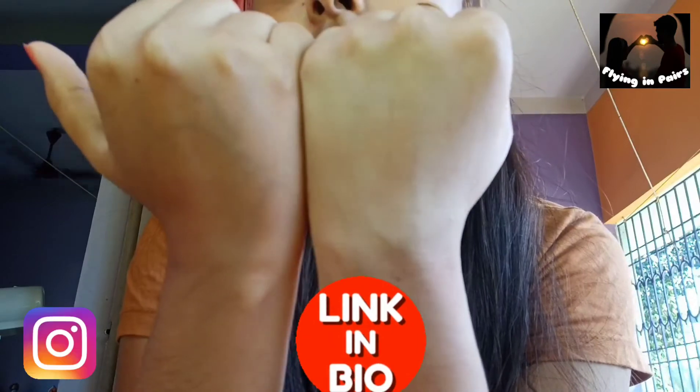You can see the coverage — it's a good coverage foundation, not a very high coverage, but it's a medium to good coverage foundation. I hope you guys can see the difference between my both hands.